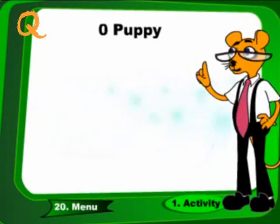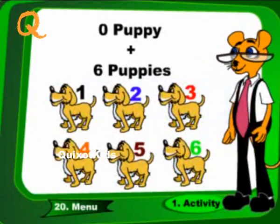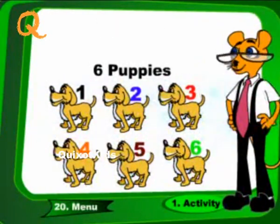0 puppies plus 6 puppies. These are 6 puppies.